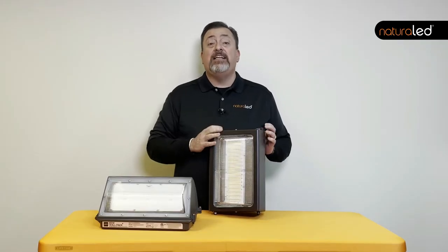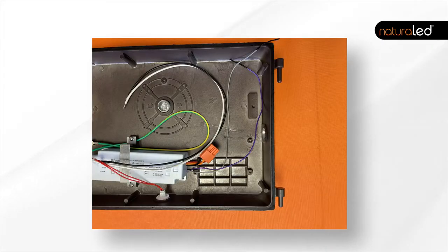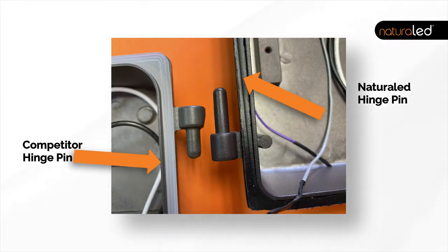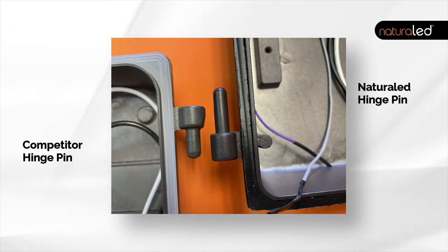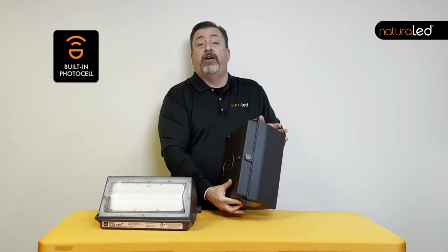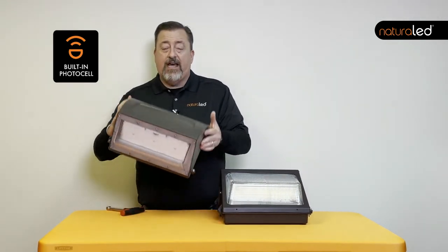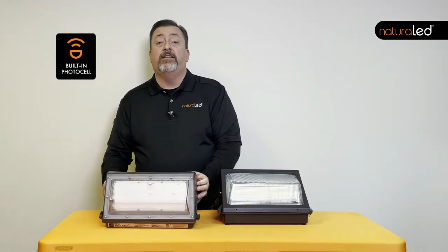The NaturalLED hinge pins are offset, so one hinge pin is slightly longer than the other, which makes it very easy to assemble and put the front of the fixture on the back. The NaturalLED hinge pins are also slightly longer than many of the competitors' hinge pins. This is where the sensor, the photocell, is located — on the top of the NaturalLED fixture. Many competitors have a knockout for a sensor, but it's not installed in the fixture.